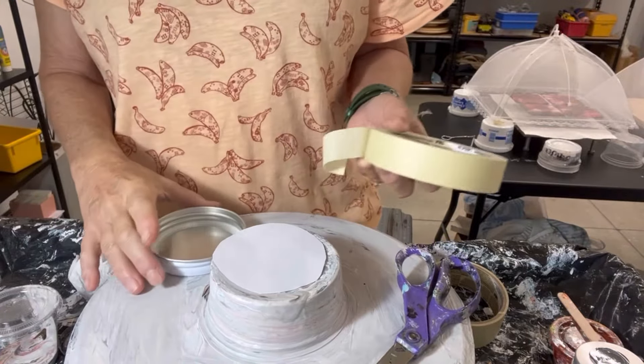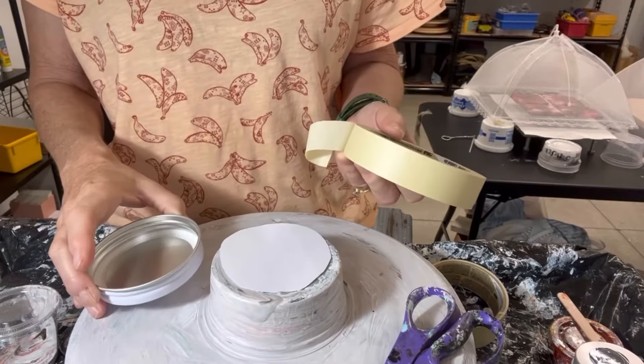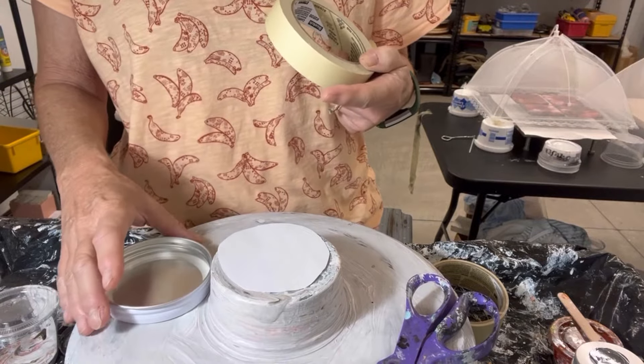Hi everyone, it's Louise with Louise McKay Art, and I'm just going to show you the creation of a jar lid from start to finish — from taping it off, to painting it, to resining it, and then removing the tape at the end once it's finally done.